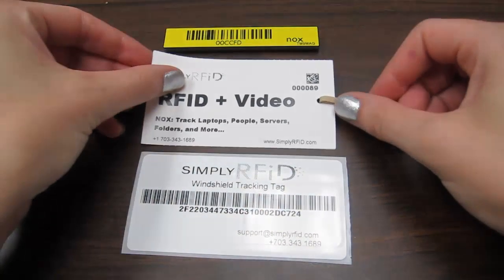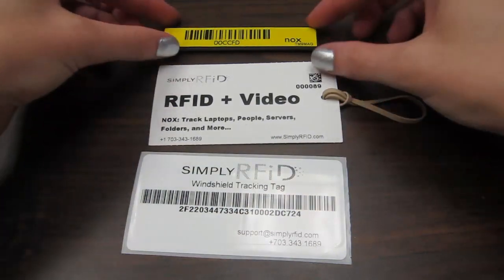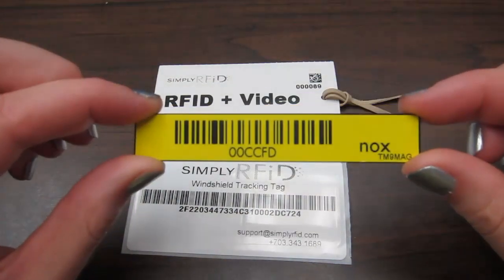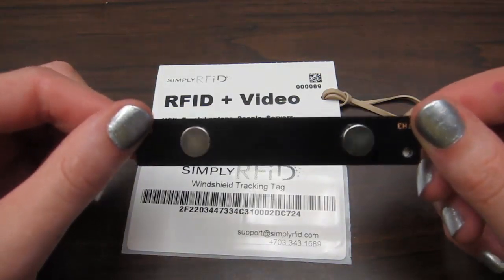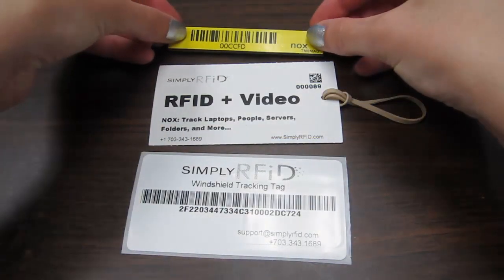The third option is a metal mount tag that you can stick to the metal exterior of your car. I've chosen to use the TM9 Mag Rugged Tag. This tag has magnets on the back for easy application and removal.